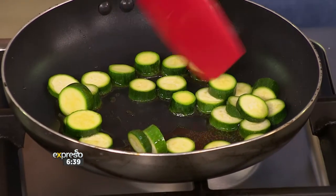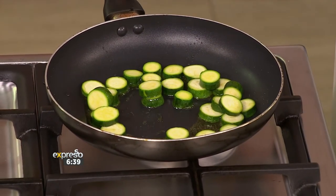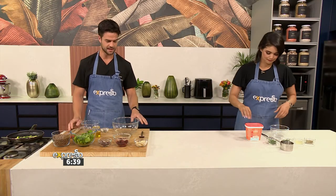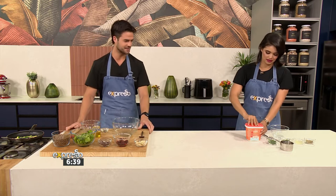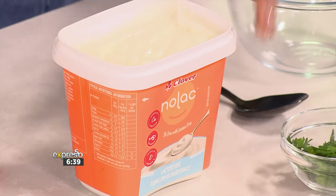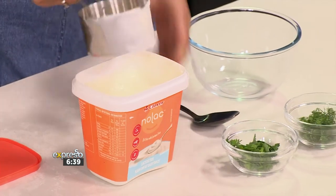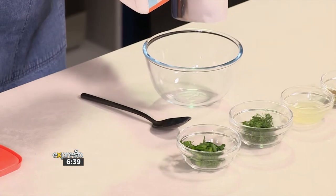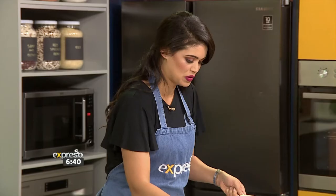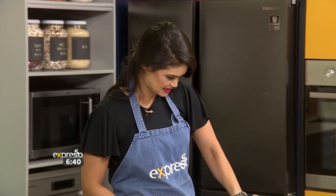Use a spatula, and then into the bowl we're just going to mix everything together. While I'm doing that I'm going to ask you to mix the dressing - I think that's the highlight of the dish. You have the dairy snack, about a cup of that. So I'm adding our Nolak. One cup of our Clover Nolak, and this is of course a lactose-free plain low-fat dairy snack.